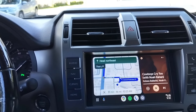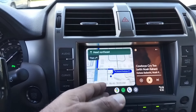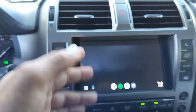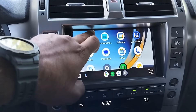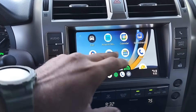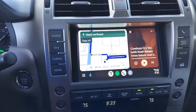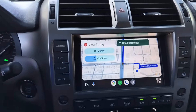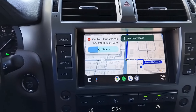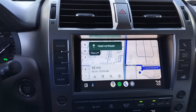Here we have the infotainment system with the new CarLink system. We can see Android Auto, Google Maps, Spotify, and a multitude of different apps — messages, weather, WhatsApp, Amazon Music, and so forth. It's a simple, very responsive process. You tap it and it goes — the touchscreen works as if it came on the vehicle. I can't stress enough how much this is a game changer.